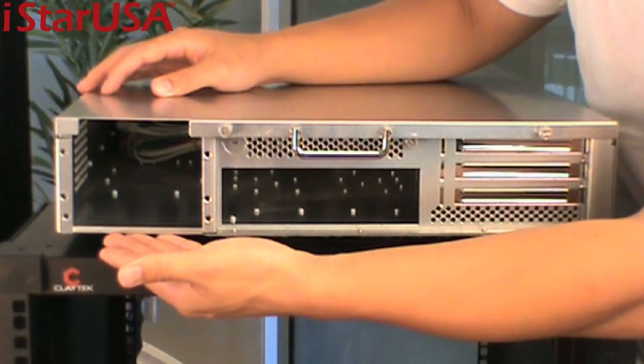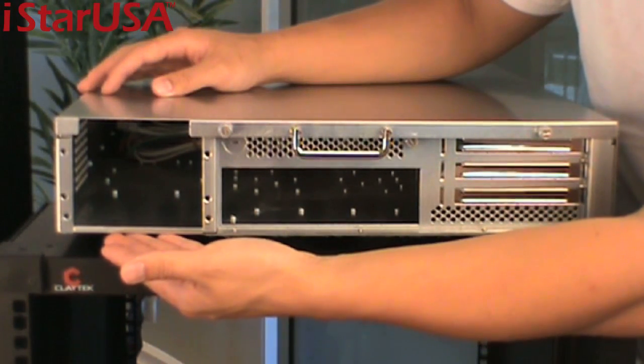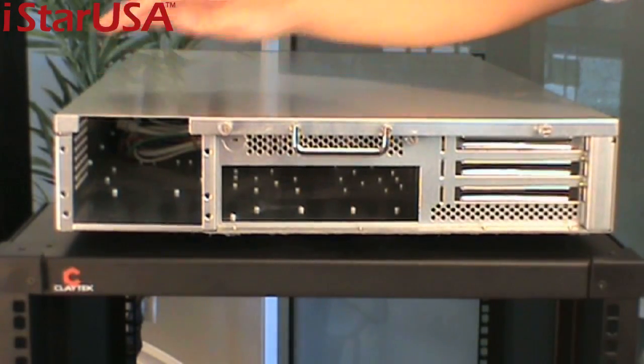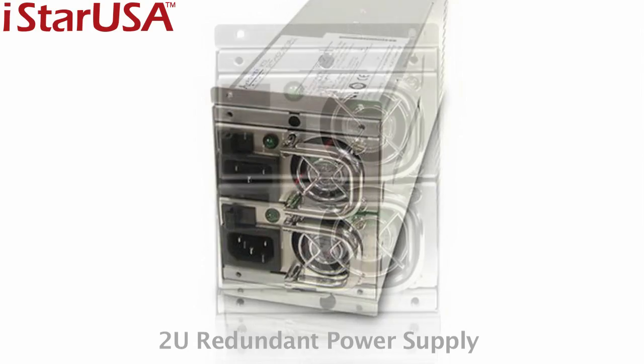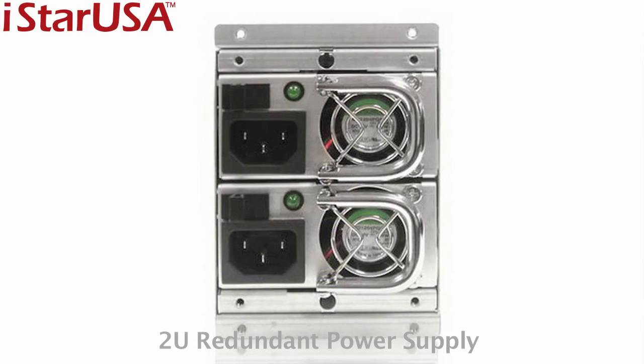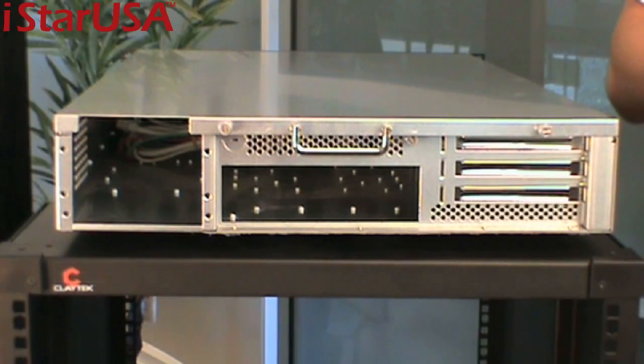Here you can fit a standard size 2U form factor power supply. We recommend the I-Star Redundant Series — we offer that in 500, 550, 600, and 700 wattages. Of course, you can also go with an FSP 650 and a P2G 6510. It should all work.